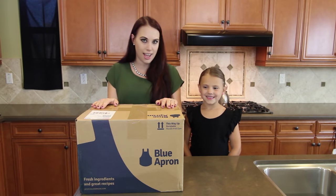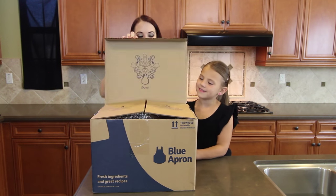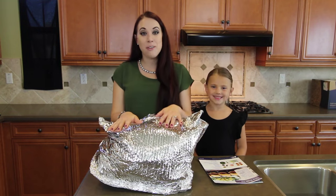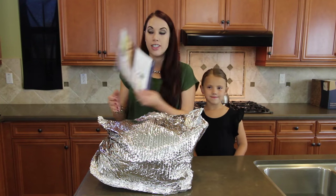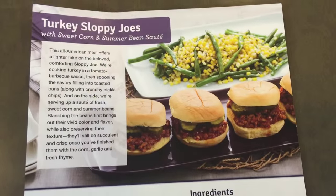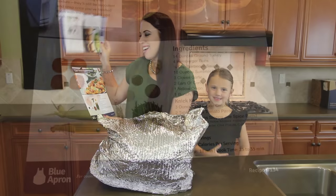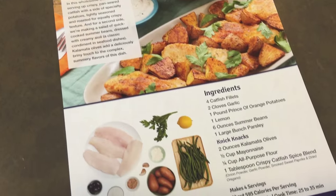You ready to see what's inside? Alright, let's take a look. Wow, there's a lot of stuff in here! This is what was in our box, and it also came with these recipe cards telling us what we got this week. It looks like we got turkey sloppy joes with sweet corn and summer bean sauté, and we also got crispy catfish and roasted potatoes with a summer bean salad.